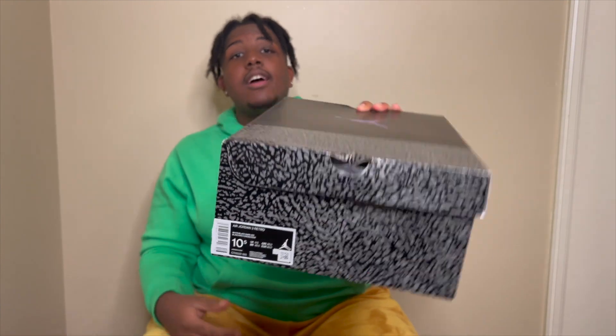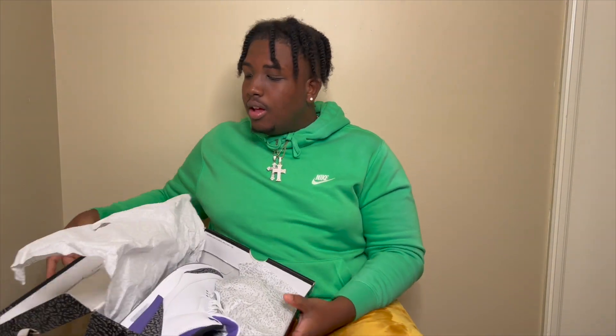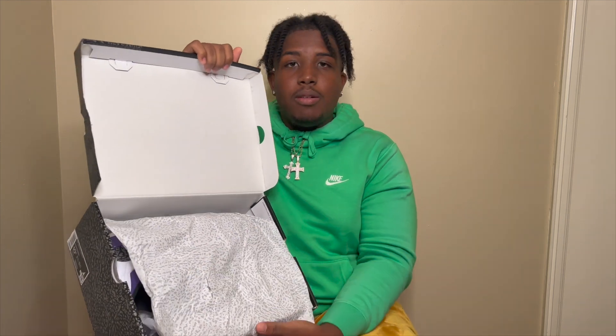This is a 10 and a half — I wear a 10 and a half, just in case anybody wants to send me some shoes. I love shoes. So let's get into it — this is the inside of the box, this is the paper. Paper's a little ripped up but it's alright.